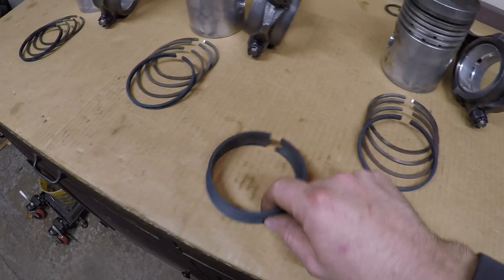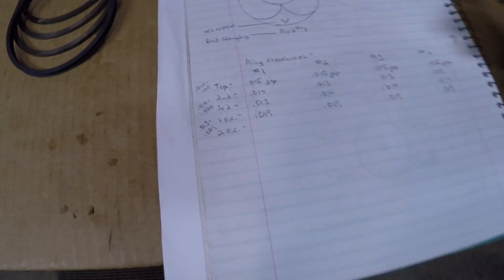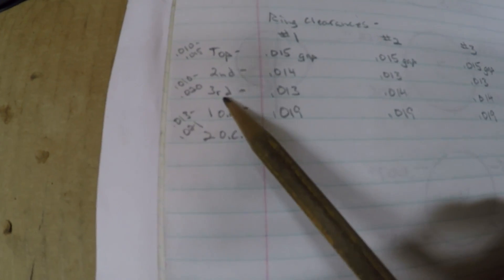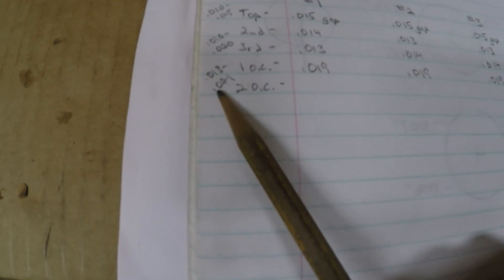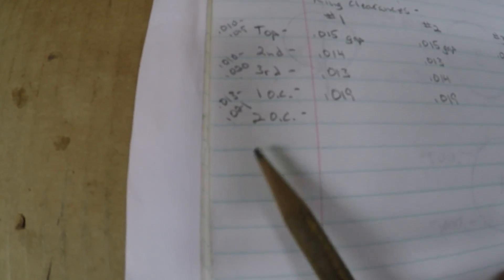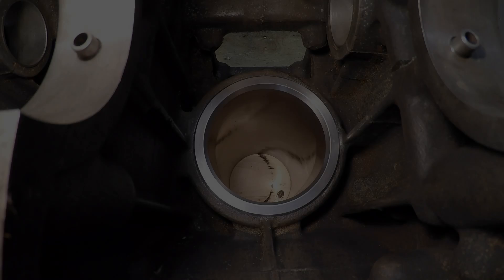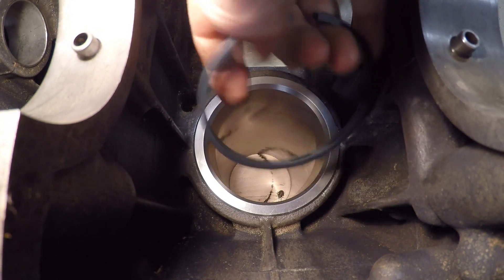Transitioning to the next phase — we are gapping the new piston rings. I've already done all the compression rings and the first oil control ring for each piston; I just have the final four oil control rings left. Ring end gap spec on the top ring is 10 to 15 thousandths, and I've been running 15 consistently on all four new top rings. New spec on the second and third rings is 10 to 20 thousandths — I've been seeing 13 to 14 thousandths throughout. End gap on the new oil control spec is 13 to 21 thousandths; I've been running 19 on the first four.